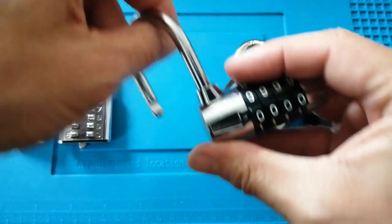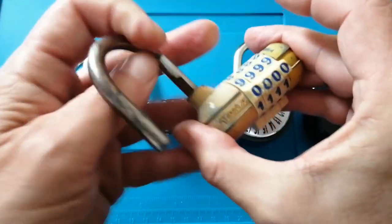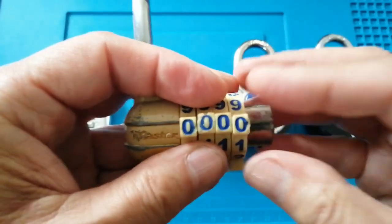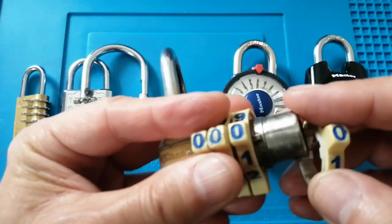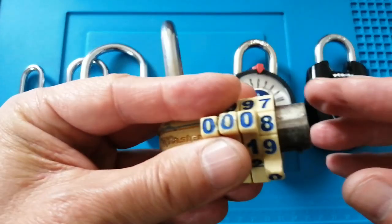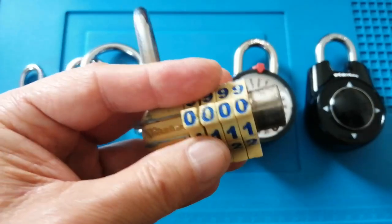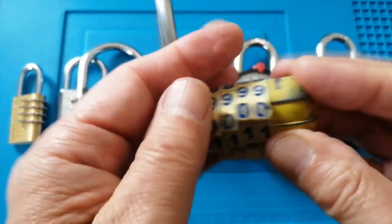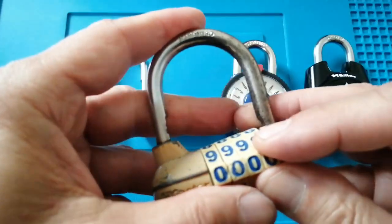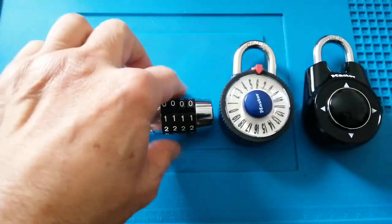However, for the visually impaired it's quite involved. To change the code you have to pull the end cap off, then pull each wheel off and put the wheel back on at a different position to where you want the code. So the code now is zero zero eight. That could be quite difficult for the visually impaired, though if you've got somebody you trust, they'd probably be able to set the code up for you.